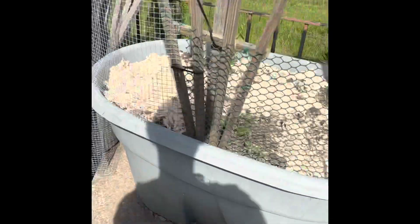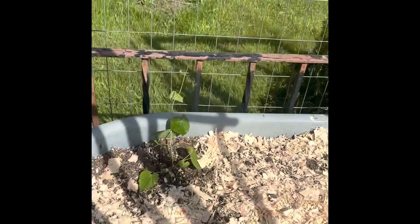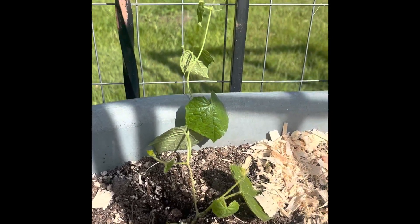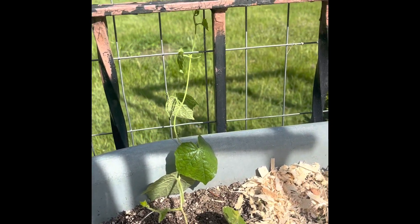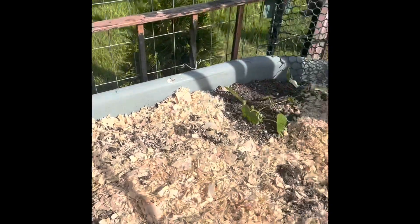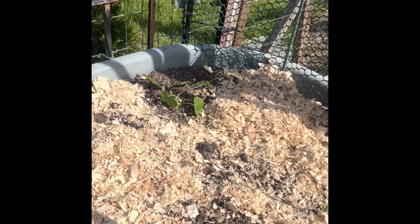Let's start over here with the Mexican Sour Gherkins. These are the mini cucamelons — cucumber, watermelon-looking cucs, like little baby-sized cucumbers.